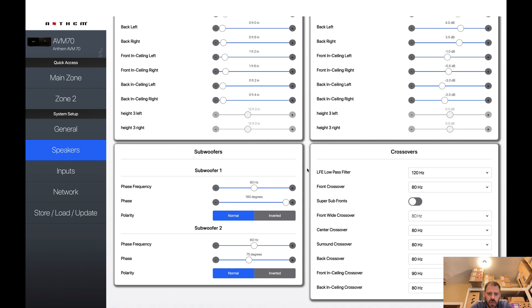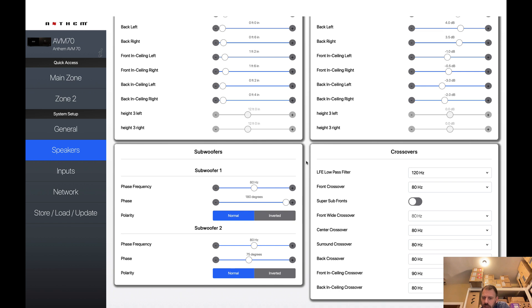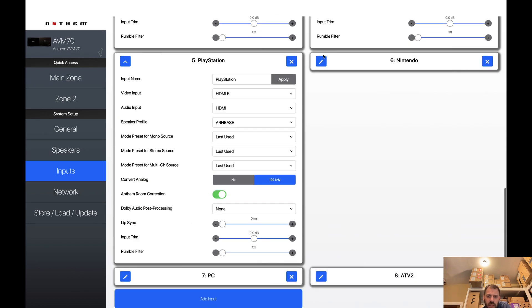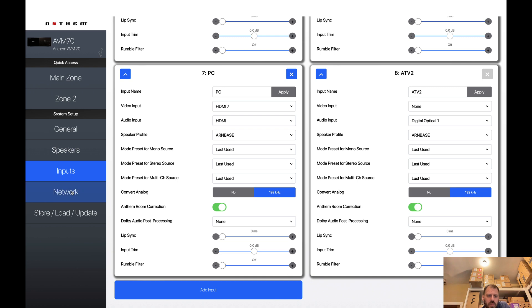Here are the phase control results. The phase frequency for both subs was still 80, but it moved the phase of subwoofer 1 to 180 degrees and subwoofer 2 to 75. Interesting — I would have had these basically at zero before. Through its measurements and sequences, Arc figured out to change these values. For crossovers, almost universally 80 — they had all been 80 in my prior Genesis runs — but this time the front in-ceiling crossover came in at 90 instead of 80. Arc correction is enabled for all inputs as usual, with profile 1 selected. I really love being able to turn that on and off or pick a specific profile.